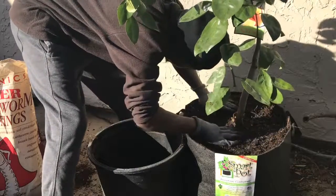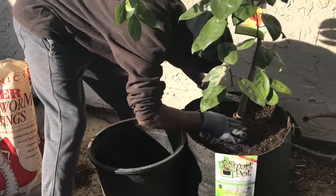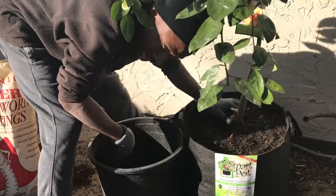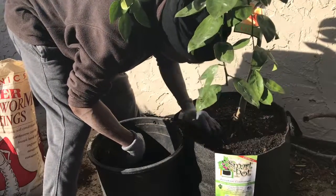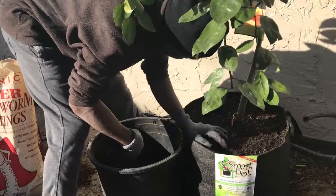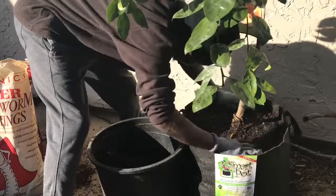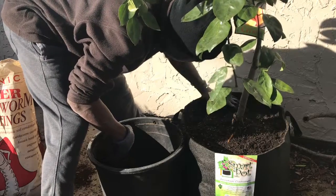If you need to put some of that soil back, go ahead. Place it back and make sure that root ball is lined up where it's supposed to be. Make sure your feeder roots are not covered. Give your citrus a nice amount of water — they don't like to be soaking wet. Just treat your tree as if it's in the ground, even though it's actually a contained product.